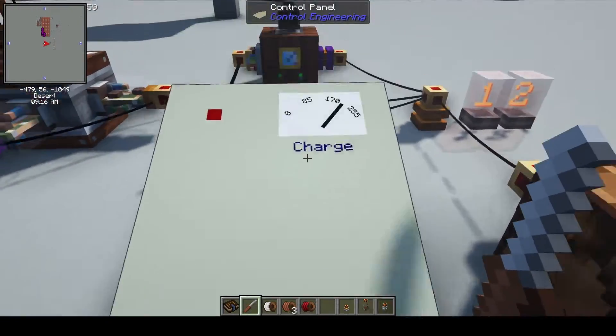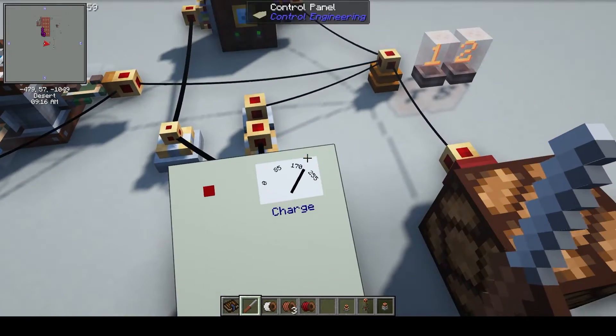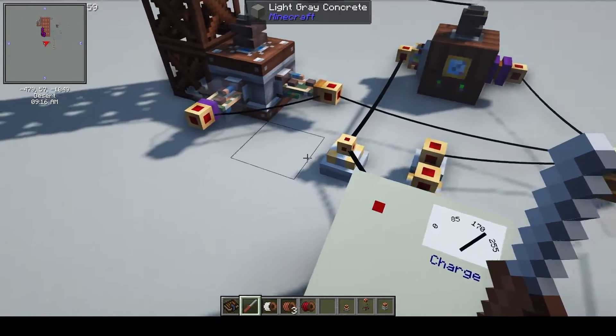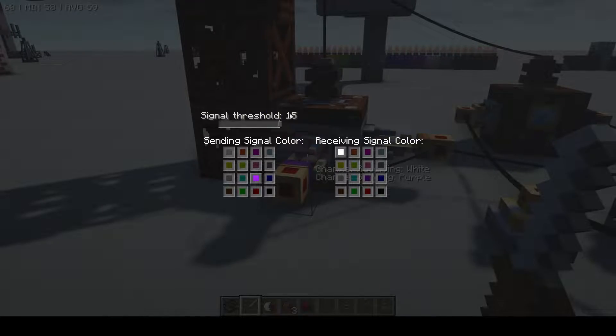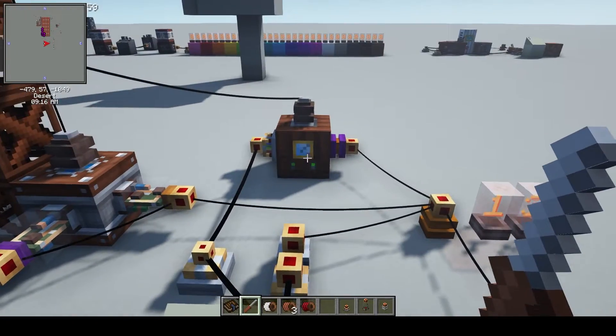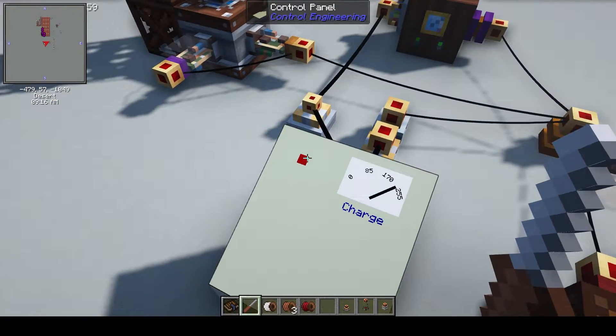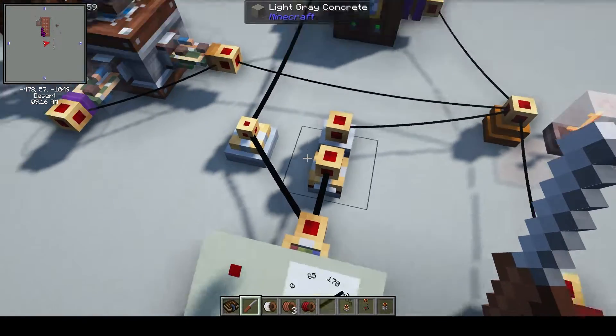I've also got it set up where it'll tell me when it's full. This purple one here is sending out a threshold of 15, so once it hits 15 it'll say boom, it's full. I've got a sequencer here that will make this light flash and the redstone lamp for effect.